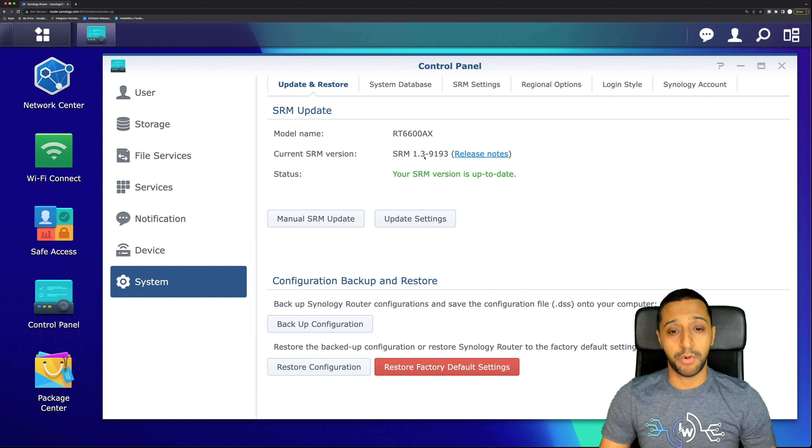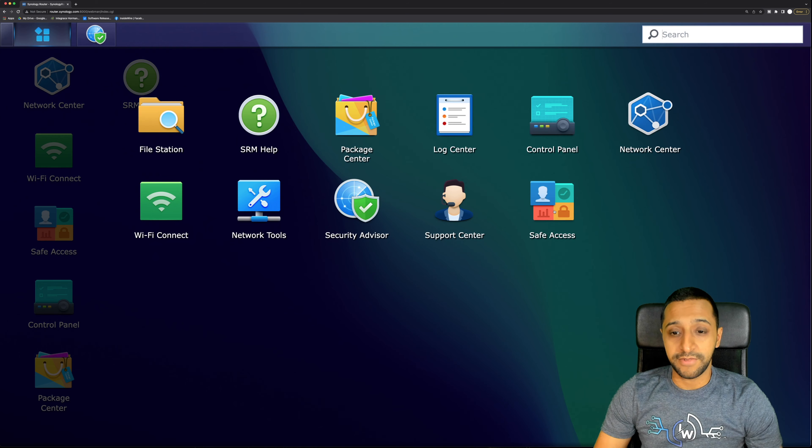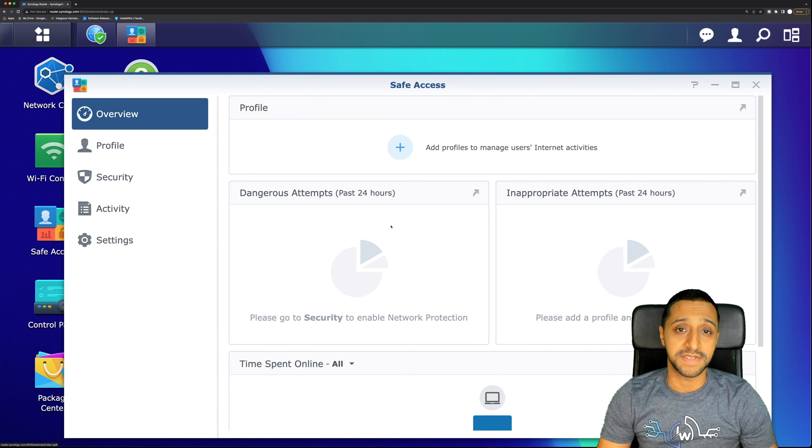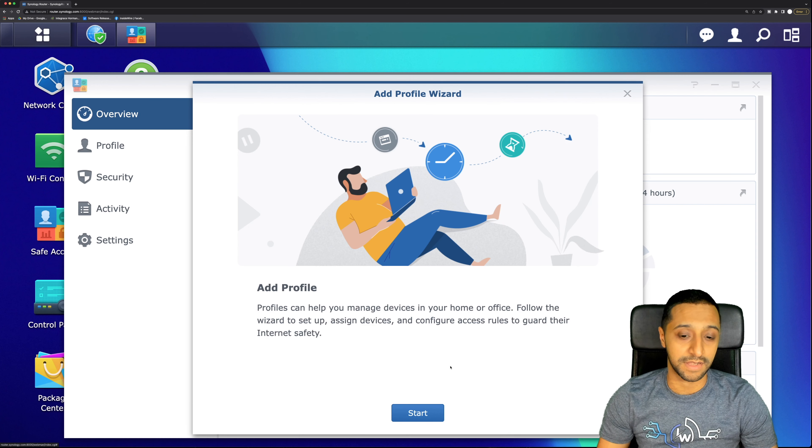The ones I'm most interested in are Network Center, Wi-Fi Connect, Network Tools, and Safe Access. This is running the latest SRM software — version 1.3-9193. Safe Access is a very powerful tool from Synology, useful for both home and business. If you want to block specific categories or websites, this is the feature for you, and you can also set timers and scheduling.